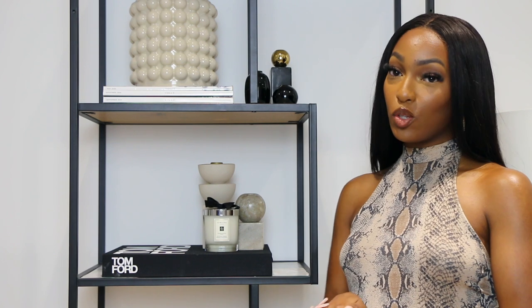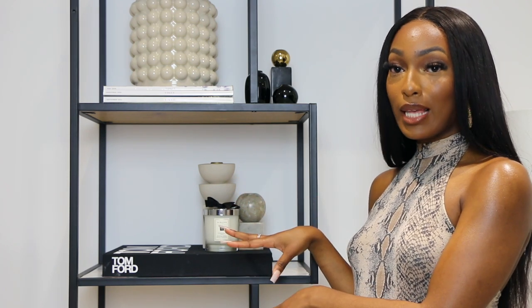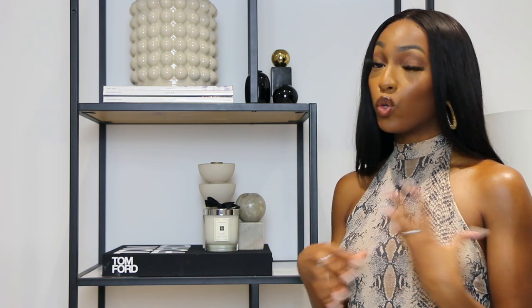On the next shelf you can see my Tom Ford book, and stacked on top of that I have two candle holders and my Jo Malone candle. The vibe here was more simple — height was really important on the previous shelf, but here I wanted to keep it quite low while still adding dimension with the candlestick holders. I'm tying in that monochrome theme: neutral candlestick holders, a cream candle, all stacked on the Tom Ford book, which is just quintessential home decor — I'd highly recommend it.